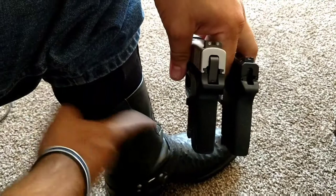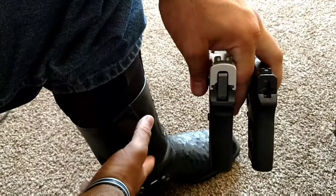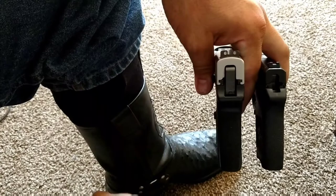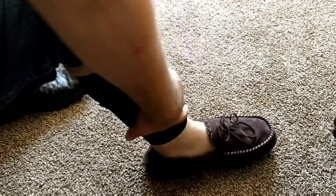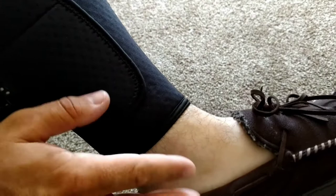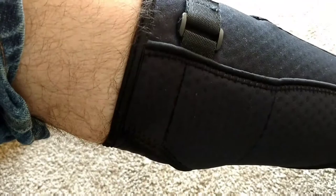Next I'll take the boot off and show you how it sits on just the leg without the sock — to give a better idea for if you were wearing sneakers or a lower-top shoe with an ankle sock and a pant leg over top. Using just a slipper as a demonstration for the lower-top shoe: it sits right above the ankle up to right around your calf. You cinch it down to snug it up to where it fits.